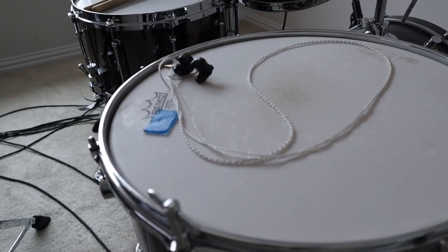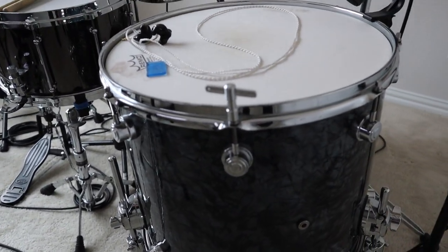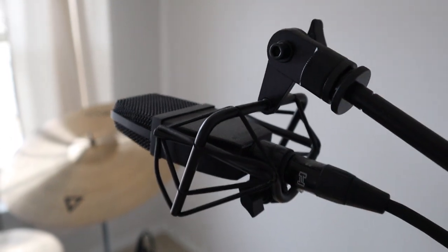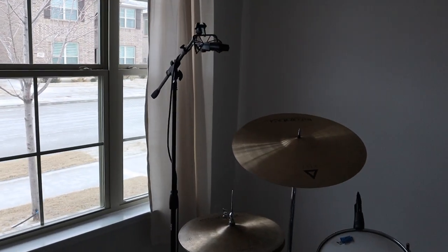I've got my ears on there — I'm using 64 Audio ears. I've also got a little DW drum key on there. For overhead mics, I'm using an SE44A for both of my overheads. They're incredible — really, really good sound.